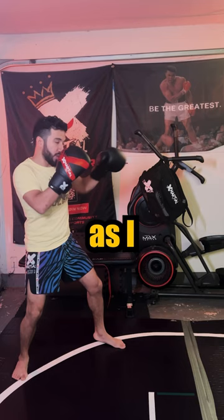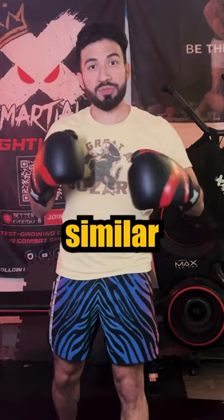This first jab will get my opponent's attention, and then while they're reacting to that, as I reload and shoot in, the second jab has already come home — and there comes the right hand.